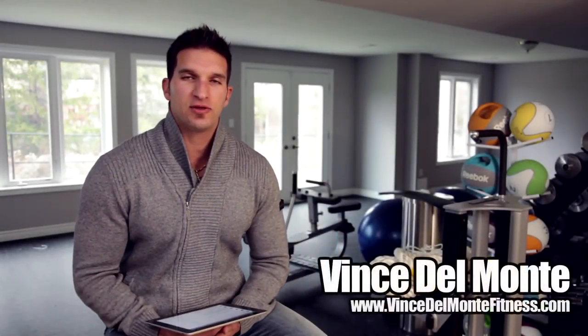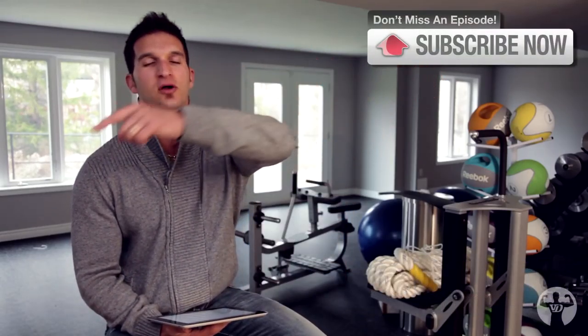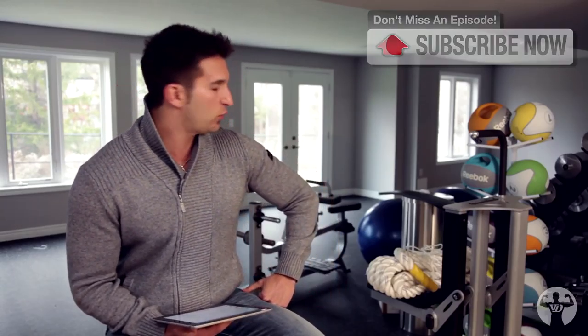What's up everyone? This is Vince Del Monte back with another episode of Ask the Skinny Guy Savior. We're downstairs in Gym Del Monte. It's under construction right now. We've got two 50-foot trucks out front getting ready to bring all the equipment down here. They will be down here soon — they're taking a little while to get that equipment off the truck. It's pretty big stuff. Alright, so we've got some great questions here.